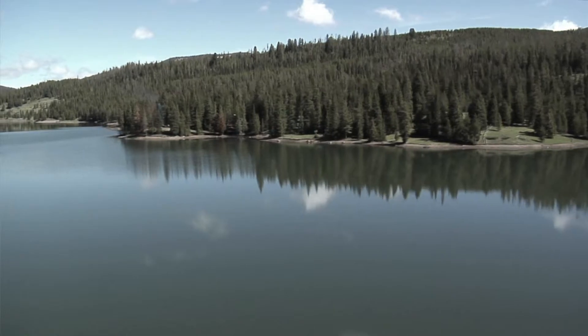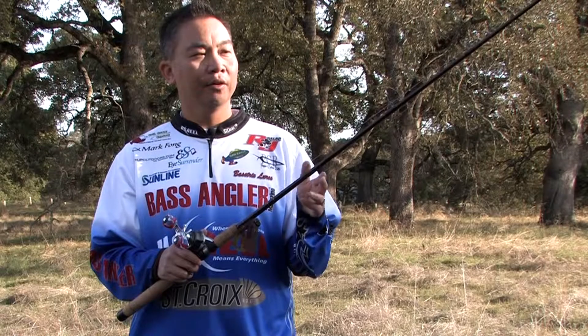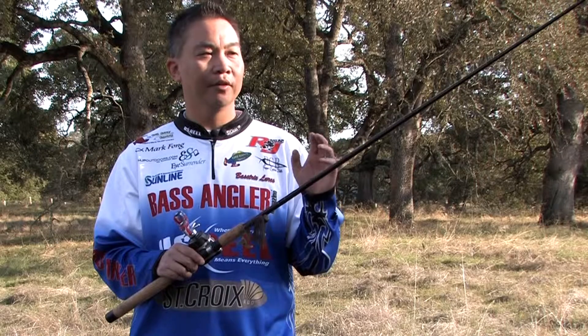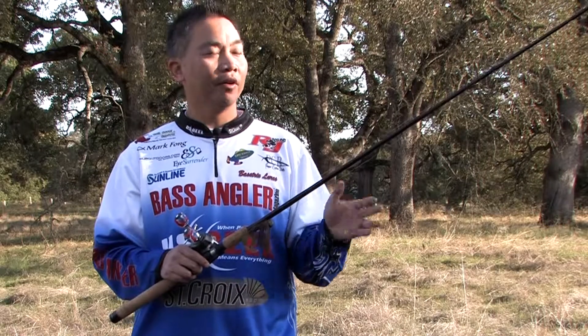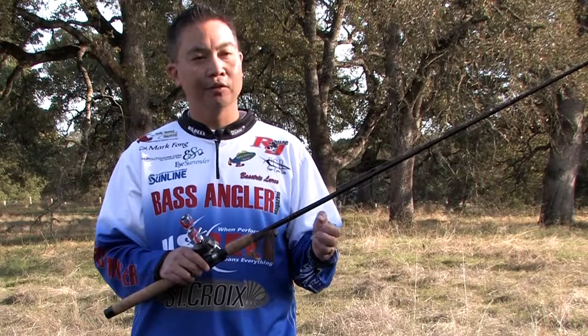When you're on the water, it's always important to make sure that you have the right tackle. For fishing football head jigs, I like at least a seven foot medium heavy action rod. The rod I have here today is a St. Croix seven foot medium heavy. It's just excellent — has a fast action, very sensitive, a lot of backbone, great for fishing jigs in either shallow or deep water.